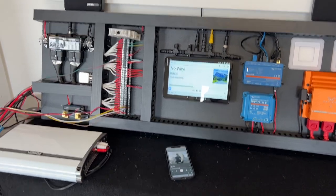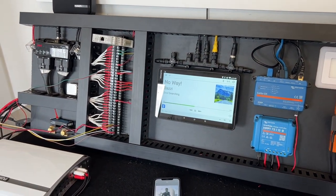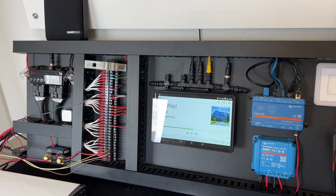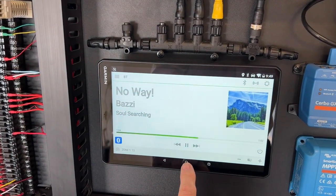Hi, Bruce from Safari. It's a nice way to start Friday with a bit of music by Bazzi. What we're showing here is the Fusion sound system on the Safari integrated display, also known as Garmin and Fusion. Let's show you on the integrated display while this music is running in the background.